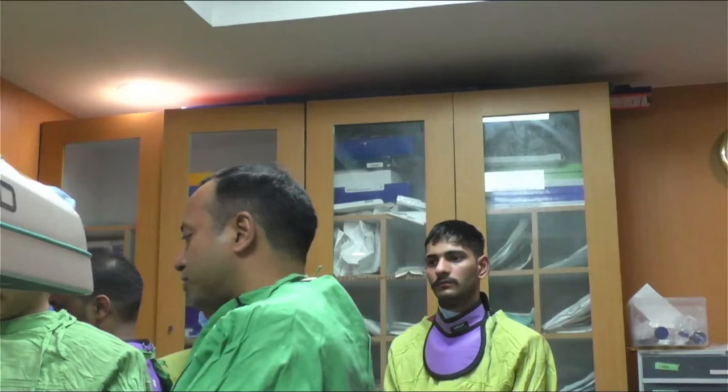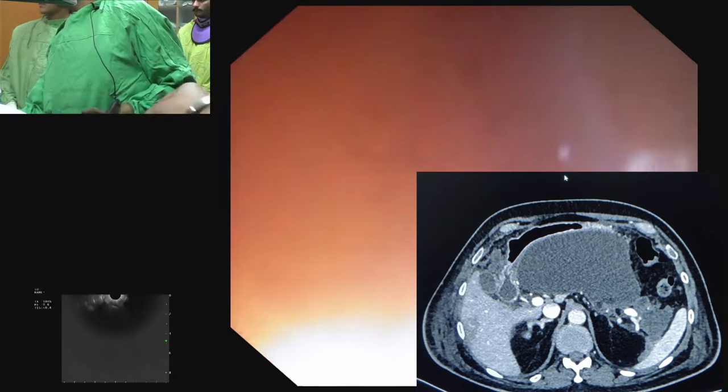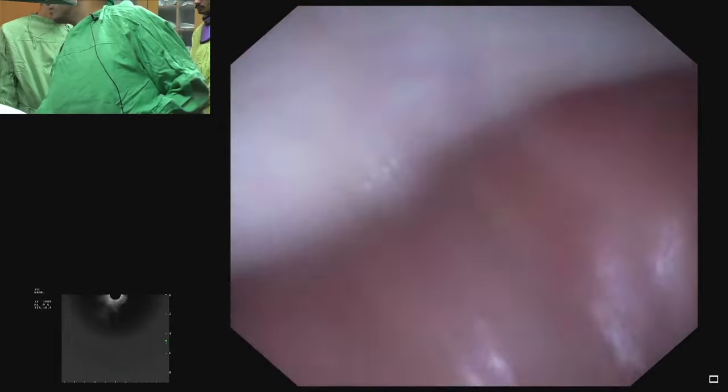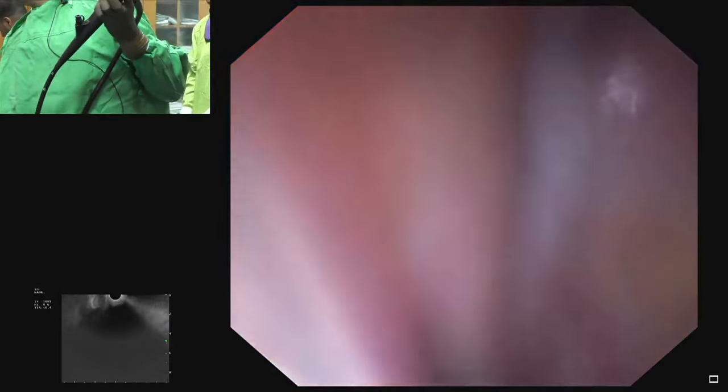Today we are going to demonstrate how to perform ultrasound-guided drainage of walled-off pancreatic necrosis. The patient is having acute pancreatitis for the last six weeks and is having symptomatic walled-off pancreatic necrosis in the perigastric region, so we will perform ultrasound-guided drainage.